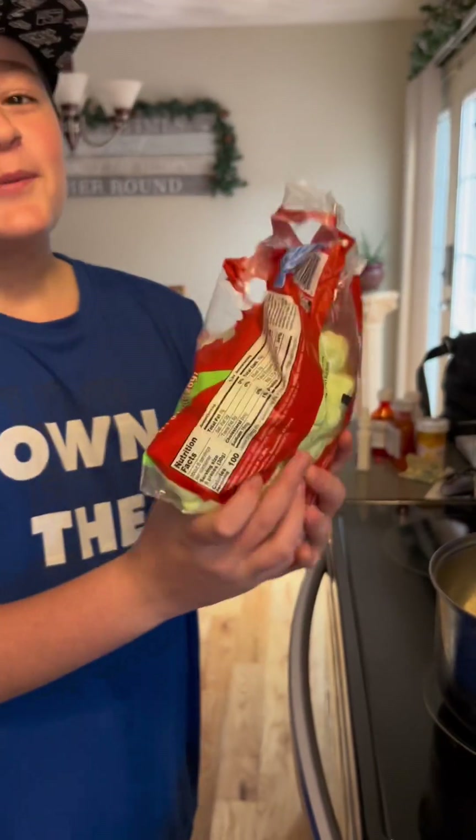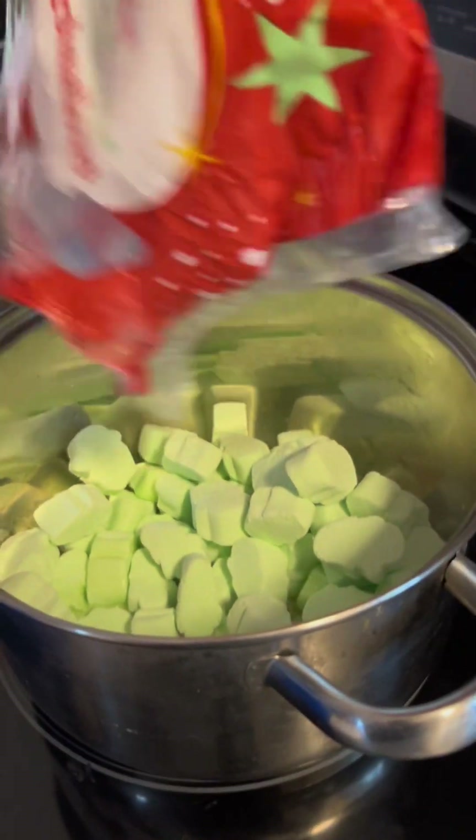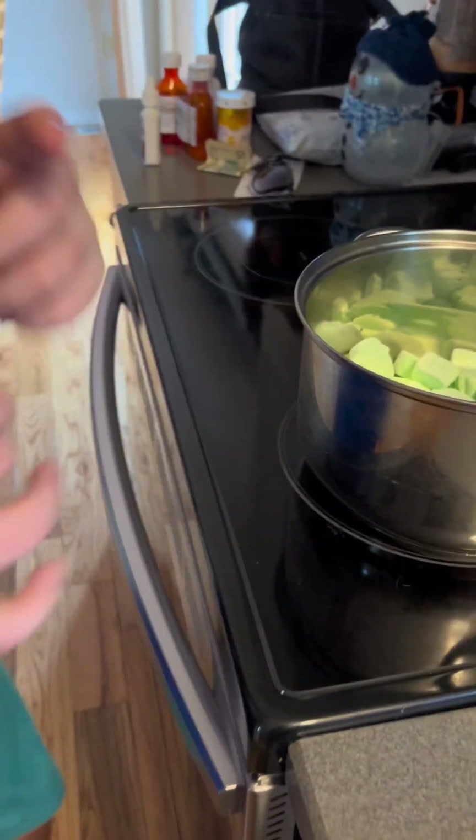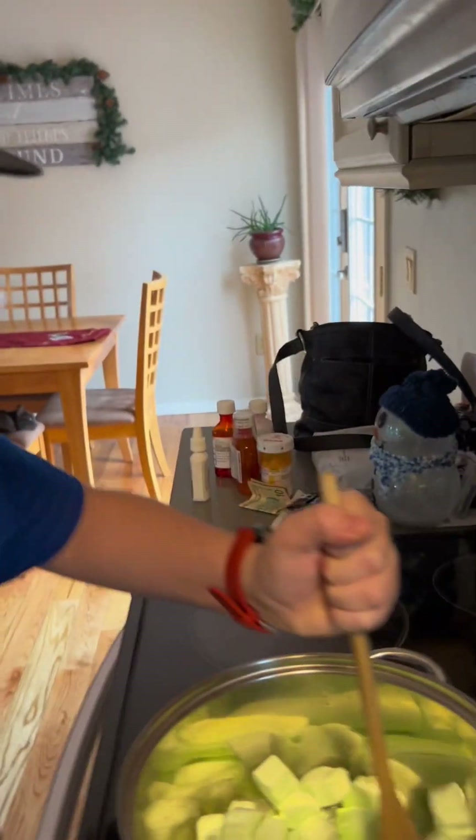It's technically not all finished melting, but we're gonna dump the marshmallows in like that. Now we just mix the marshmallows until they get melted.